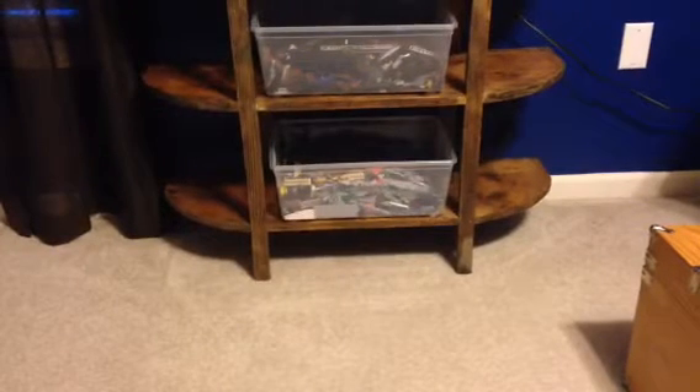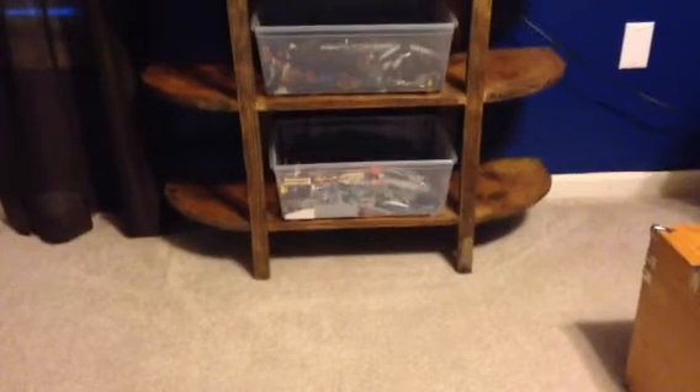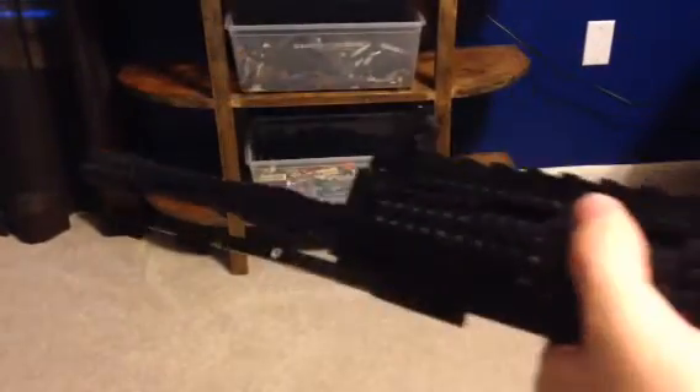Hey guys, what's up? It's Megabarkus96, and today I have Call of Duty Ghosts, one of my favorite LMGs, the M27 IAR.